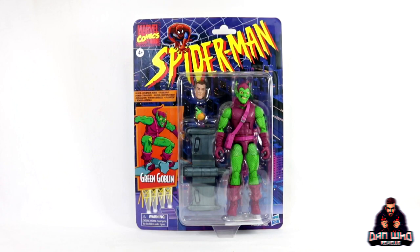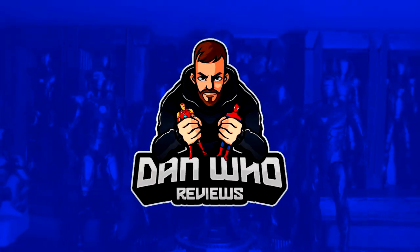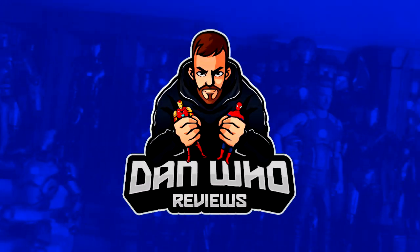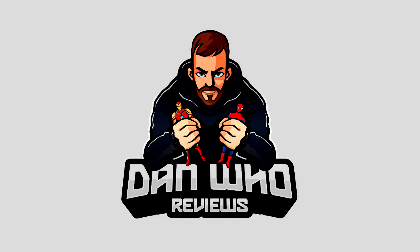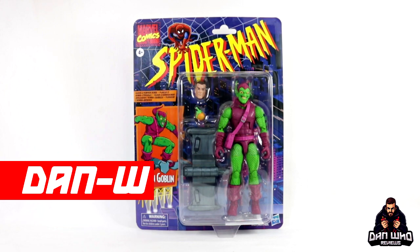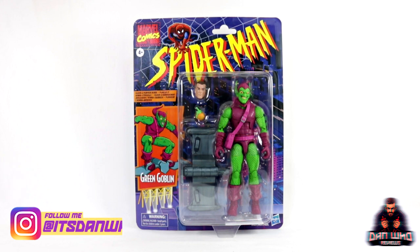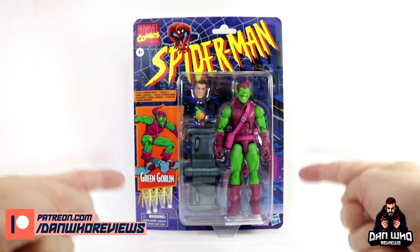Stay tuned and let's take a look at this Spider-Man Retro Series Green Goblin. Hello and welcome back to the channel, Dan Who Reviews. My name is Dan W. Make sure you are following me on Instagram at it's Dan Who. Today we continue to look at this Spider-Man Vintage Retro Series with the Green Goblin.